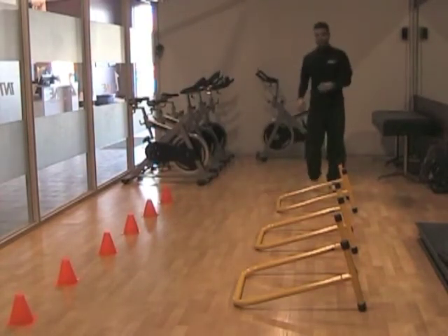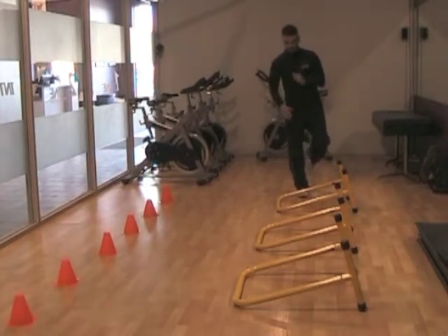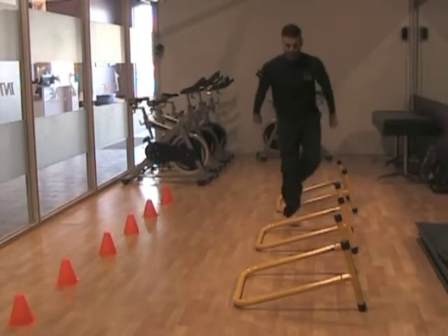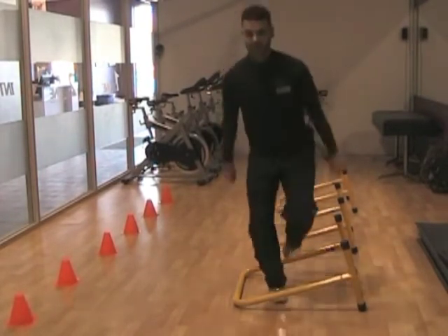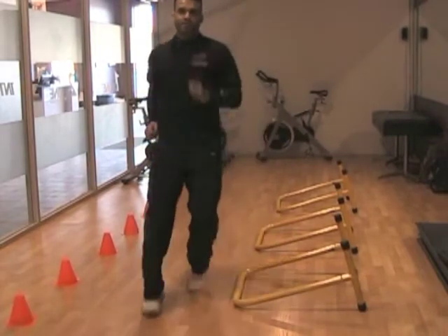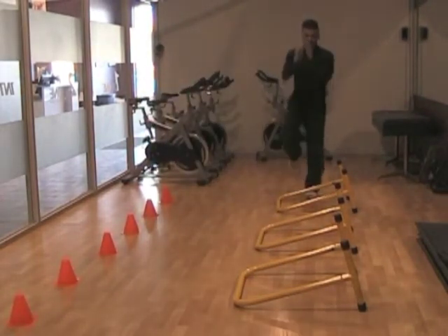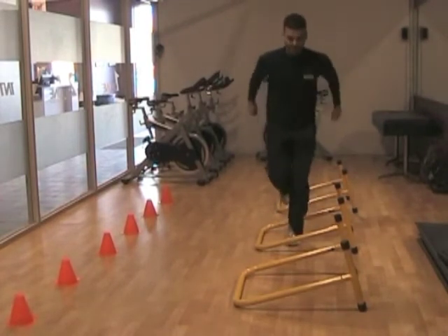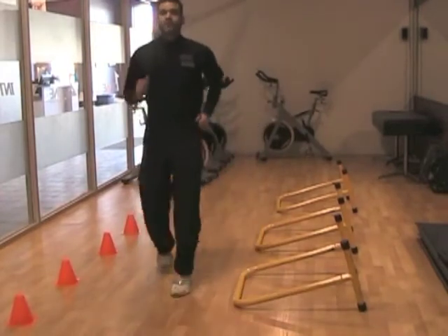Another exercise we can do to help that footwork is some single foot jumps. We're just going to start off on the right foot, pushing ourself forward, and we want to make sure we stick the jump, so we stick the landing on every single one. We get to the end and we can just jog it back. From here, we're going to switch legs to ensure we're working both sides of the body evenly, all the way through, and we jog it back.